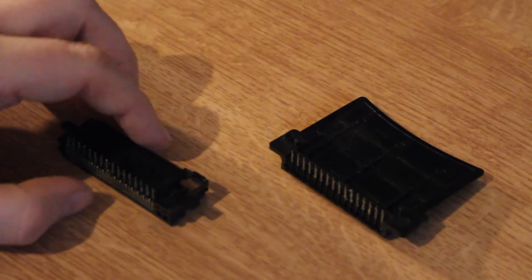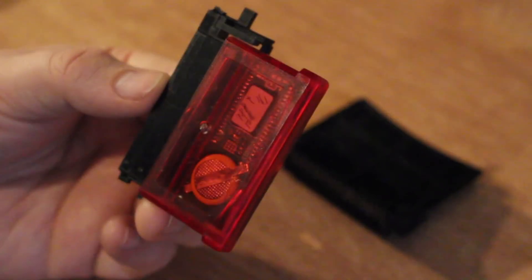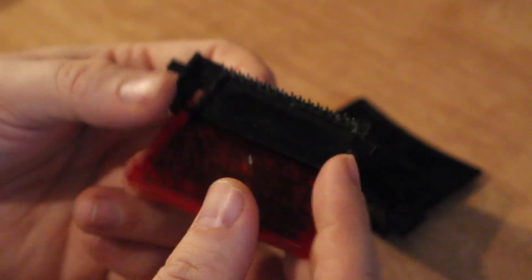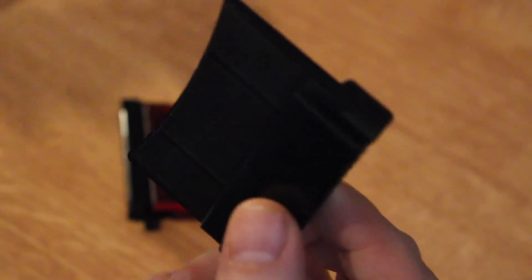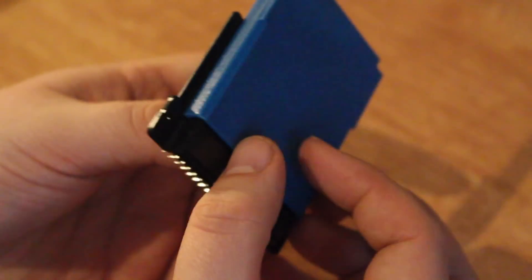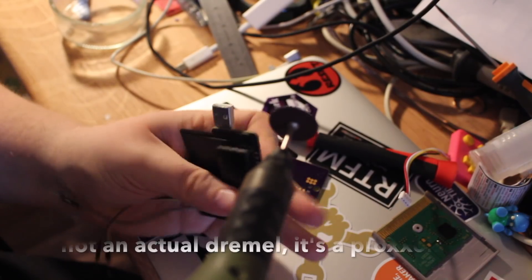For my cartridge PCB I have to decide between two options. Should I take the Game Boy Advance cartridge slot? It already has the perfect cutout for GBA games. The second option is from a Super Game Boy — it doesn't fit the GBA game from the start, but the pinout is correct for my boards. Let's work on the cutout then.